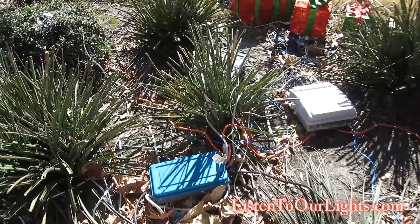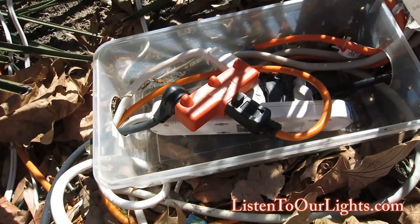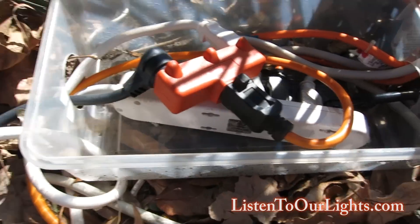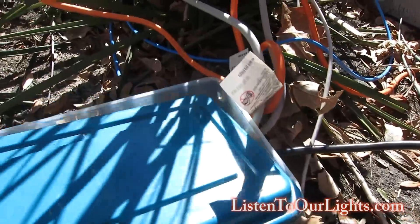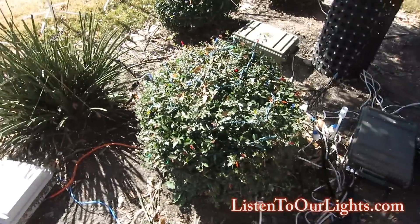In the front yard, the main power comes in from the outlet. I have splitters and a power strip, and just to keep it a little drier I stuck it in a Tupperware container — drilled a couple holes in it, stuck the lid on. That keeps the major rain out.